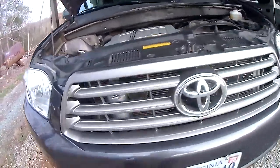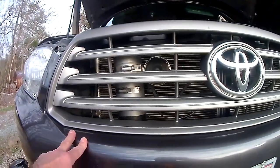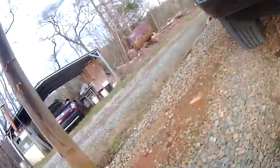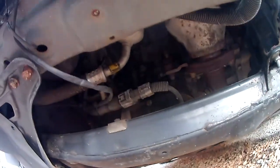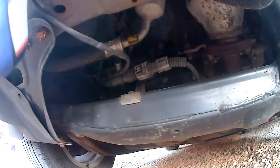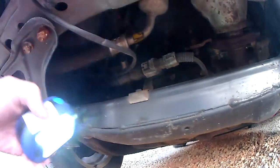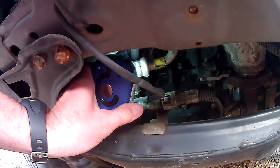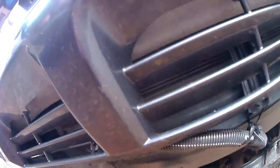I have a reservoir that holds about a quart and a half of oil behind the grill here. Under the vehicle — which is hard to see — right there is where the oil pressure comes out where the sending unit would normally be. And this is a pipe right here coming out going up to that reservoir.